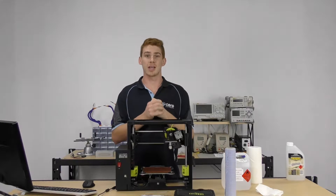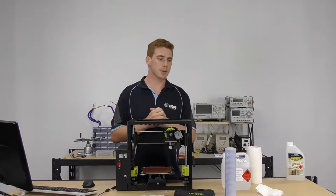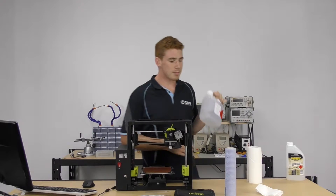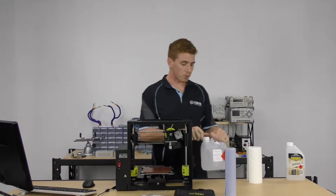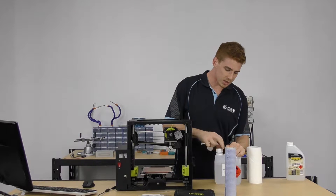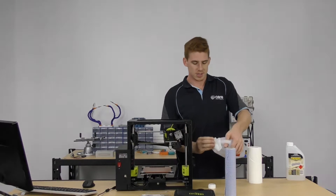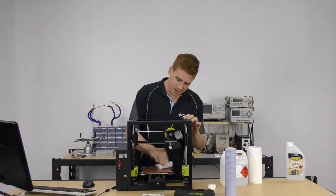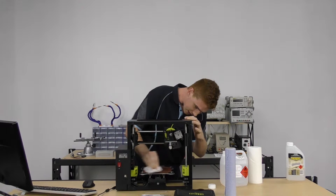That might cause some issues later on down the track. So every couple of prints — preferably every print — you might need to grab some isopropyl alcohol and some paper towel and just give it a nice thorough wiping down. It's as simple as putting a little bit of isopropyl on there and wiping it down to strip any of those oils that have built up over time or any bits of plastic.